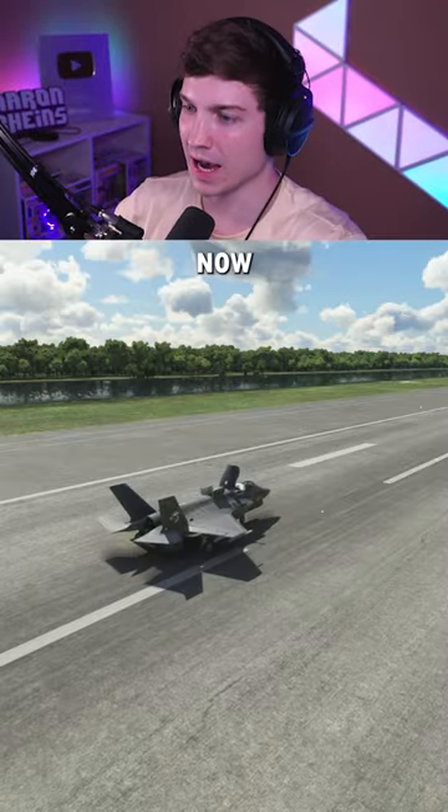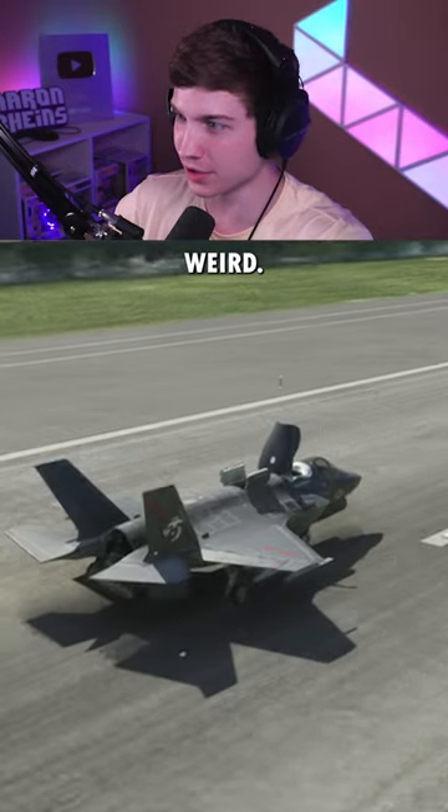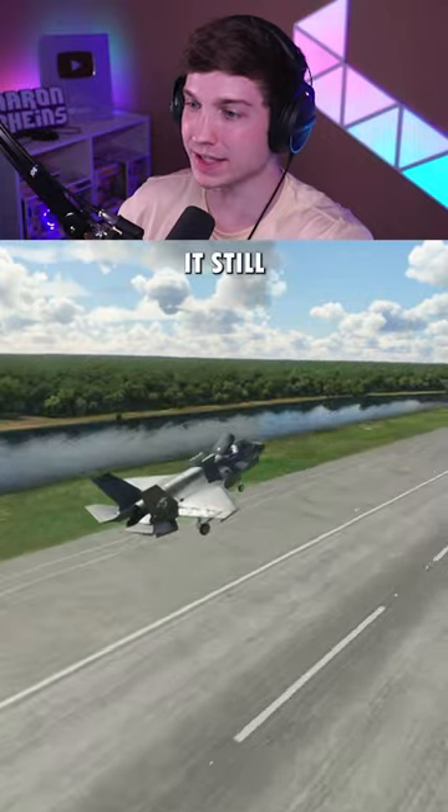Let's do even more. Try number three — this is two times max takeoff weight. Our front gear is already doing something weird. It still does it.